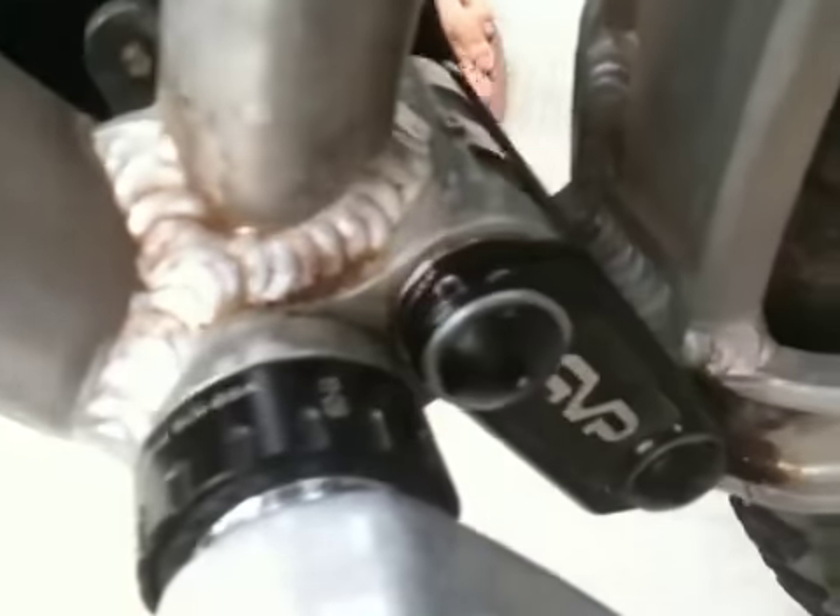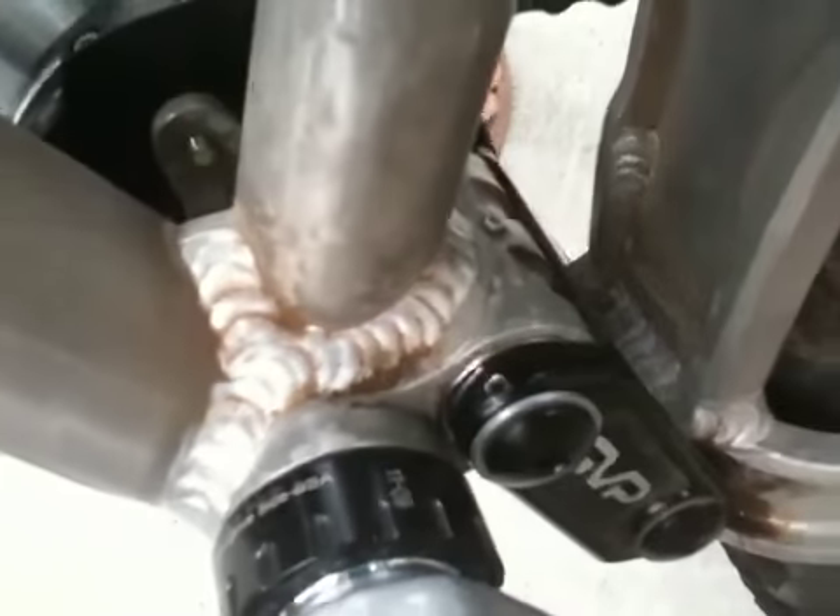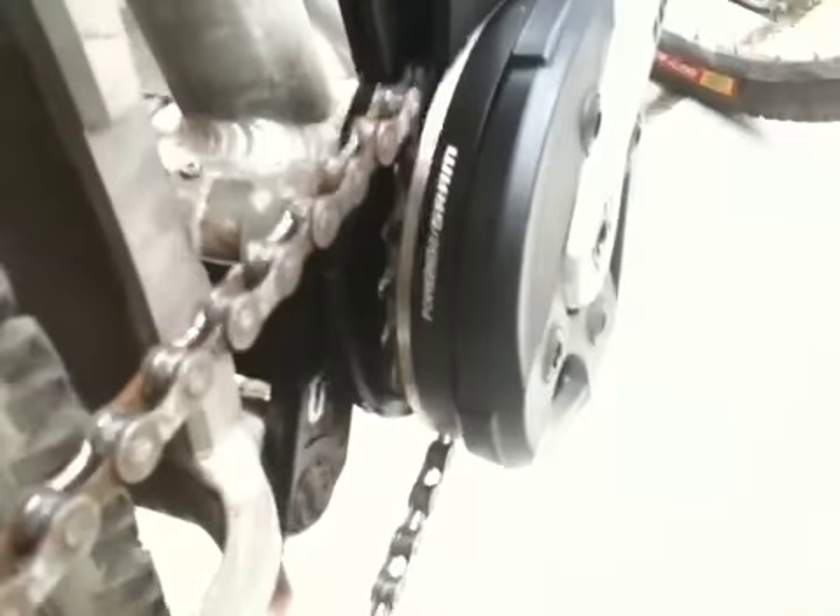Apparently there is a flush bolt from Intense that would allow this to work without having to space out that bottom bolt, but I don't have it yet. This is the workaround until I get that.